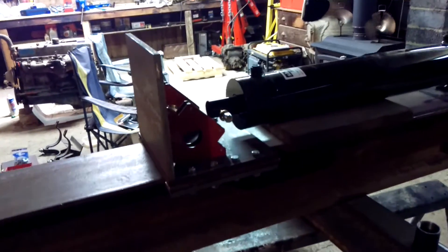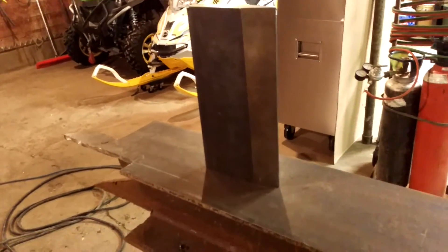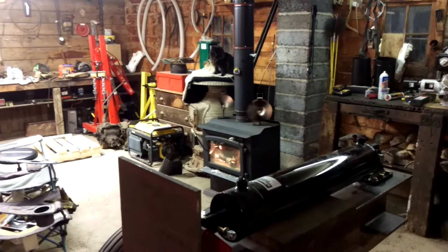We're getting there, still got a ways to go. The mighty wedge showed up last week, so once I get this push block finalized and get it hooked on the cylinder, get the cylinder extended, then I can figure out where to weld that wedge on.